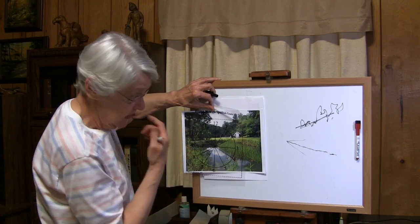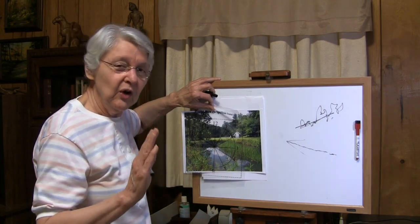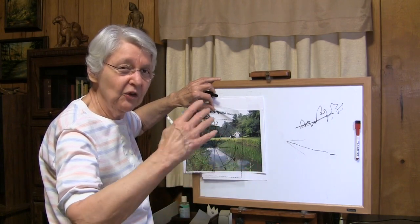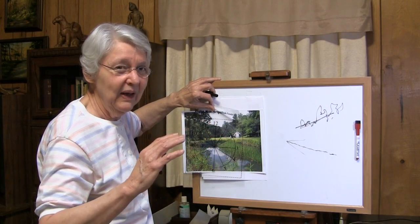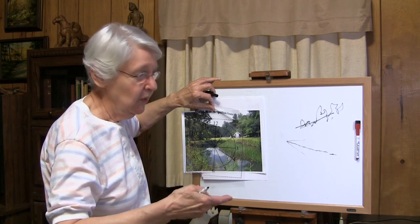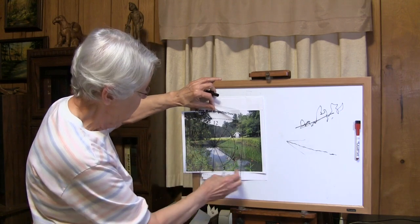Then if I go to the other side of the creek, this seems to be the problem. A lot of folks, when they're doing creeks, they'll make the angles parallel — and they don't work that way. Edges of creeks, edges of roads, and so on depend on where you are in relationship to them. But your clock can always show you where it is.